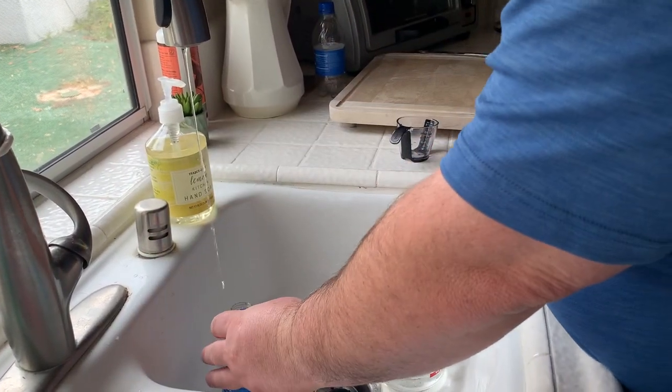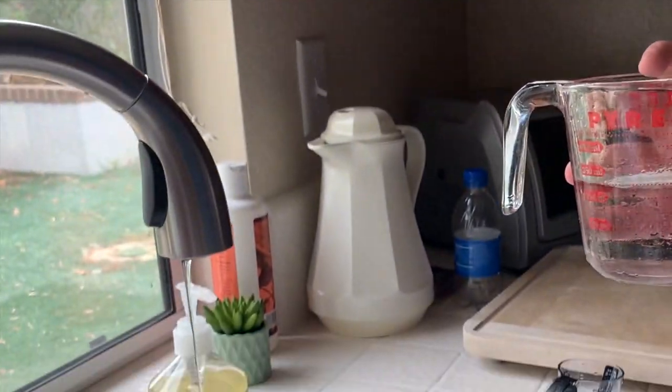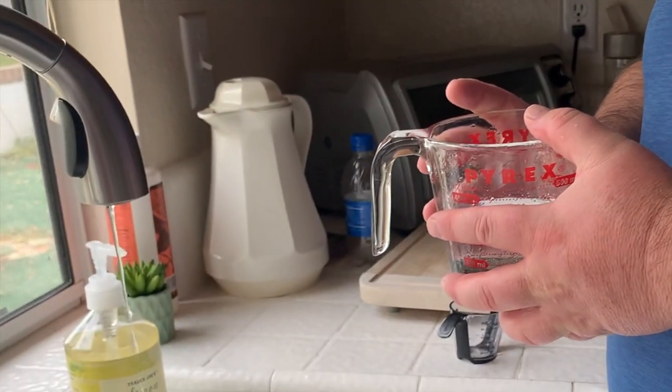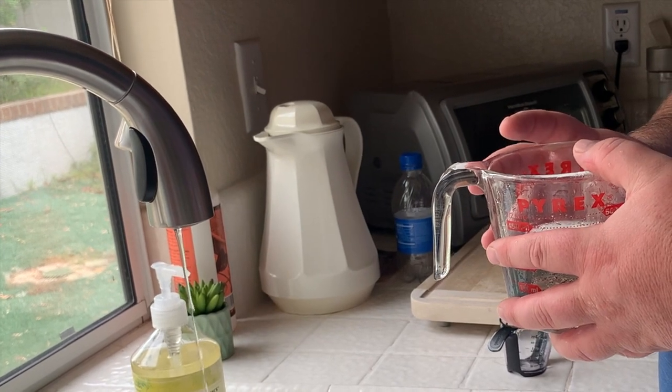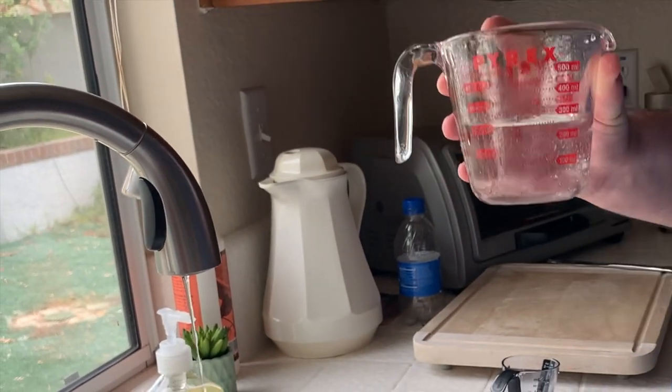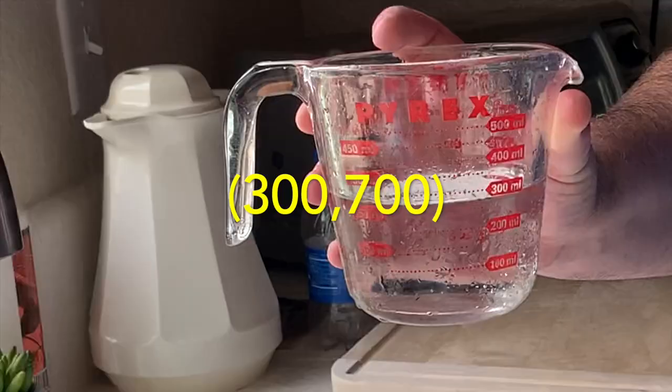There's five continuous minutes, and we can add another 300 milliliters. From the first three minutes we had 400, and now another 300: that's 700 milliliters in five minutes.